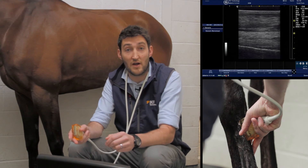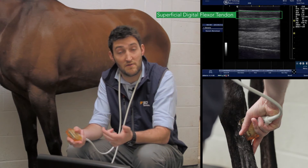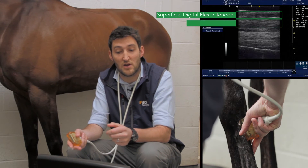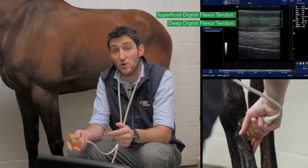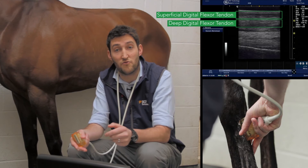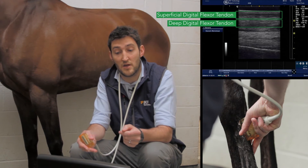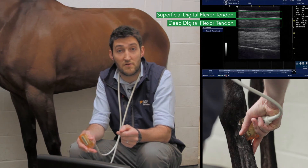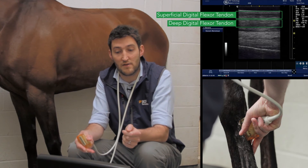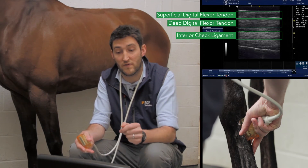So looking at that picture now: at the top we have the superficial digital flexor tendon — that's exactly the same as on our transverse images — and then immediately below that we've got the deep digital flexor tendon. It can actually be quite difficult to separate those two in this longitudinal view; their borders can be a little bit less distinct than on the transverse section. Then we've got a little bit of fluid, as we had in the carpal sheath, as a distinct separation between the dorsal border of the deep digital flexor tendon and then into the inferior check ligament, or accessory ligament, of the deep digital flexor tendon.